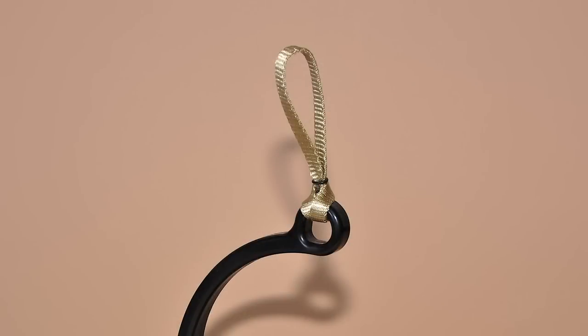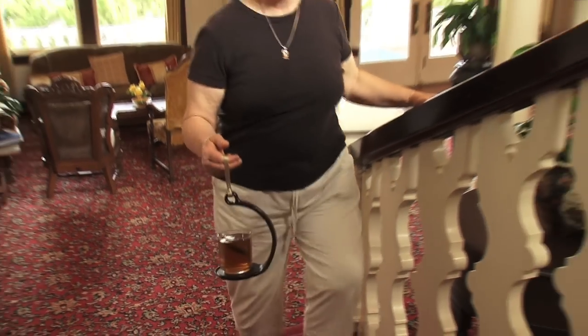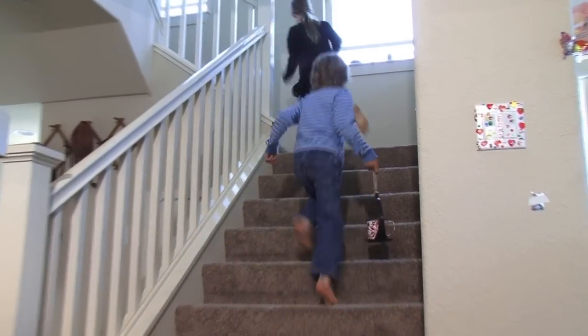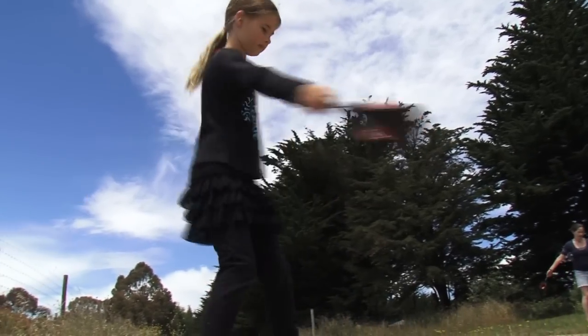The Spill Knot's webbed handle loop makes it easy to hold. Adults will find the Spill Knot is like a steady hand, there when you need it. You won't have to worry about spills on the carpet anymore. With the Spill Knot, kids can scamper up and down stairs and even spin in circles without spilling.